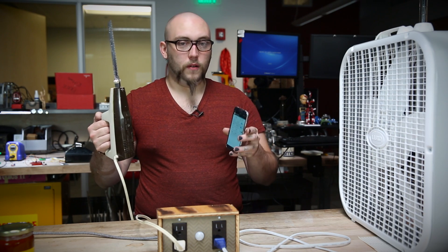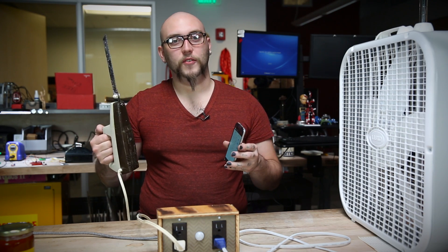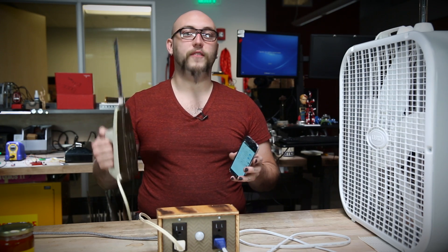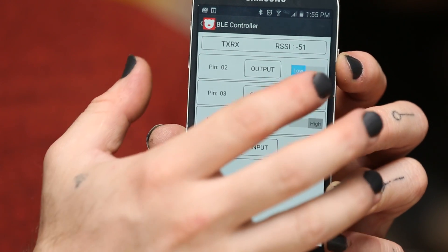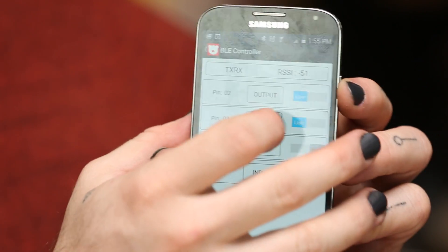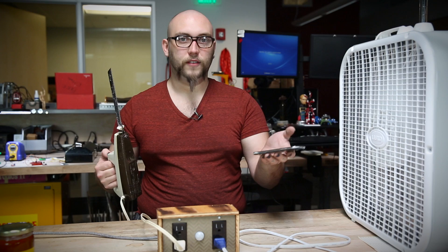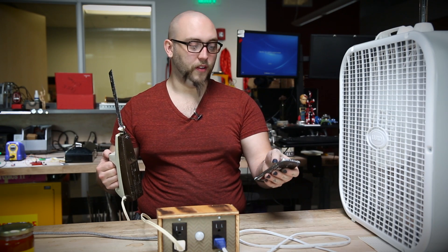I've plugged our demo into the wall and connected a couple of devices to it that you might want to control remotely, such as a box fan and an electric carving knife. You can see that I have a control panel on my cell phone, and if I press this button, the fan turns on, and I can turn the fan off again. Same goes for the carving knife.